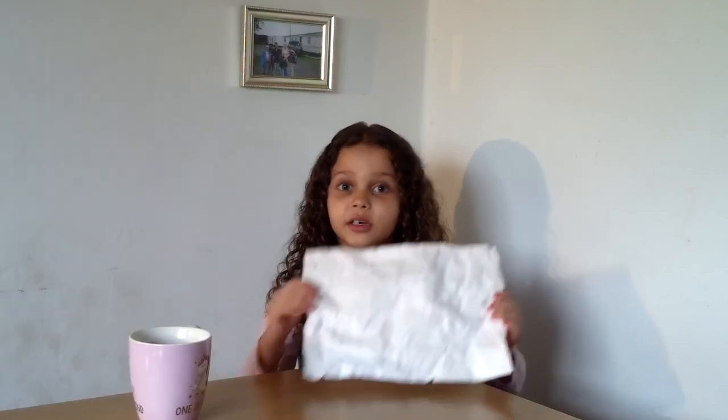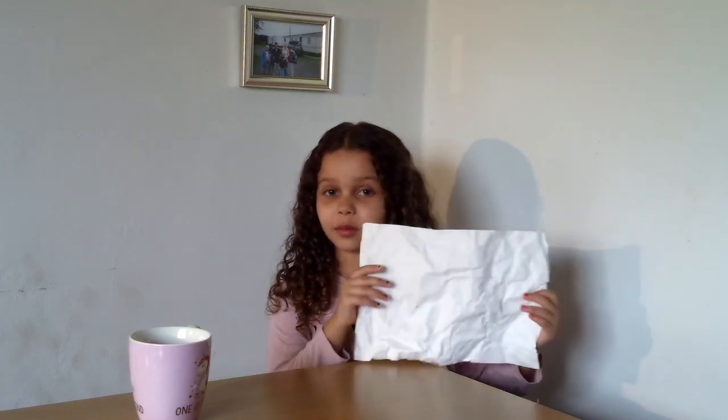I'm just going to get straight onto the video and show you how to make this craft. So you're going to have to get your waterproof paper and crumple it up. I've got an adult to crumple it up for me, so let's just do it one last time to double check that it's crumpled enough.